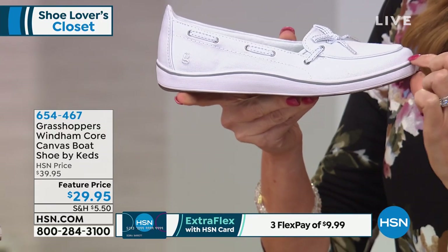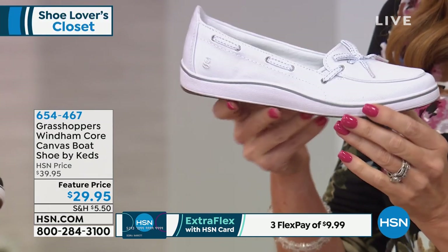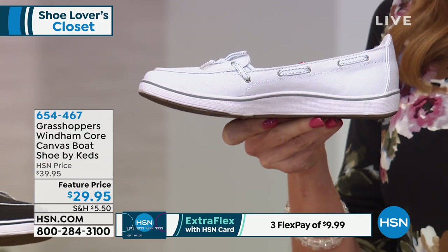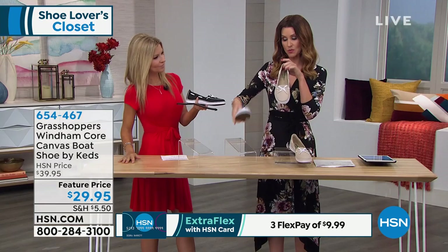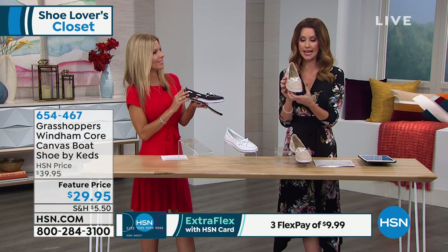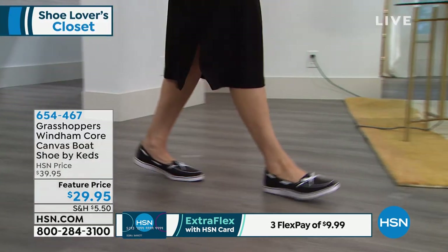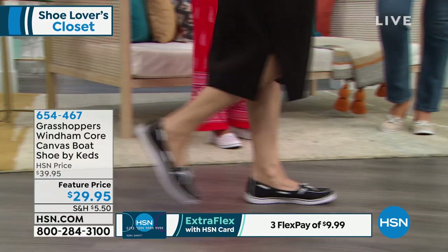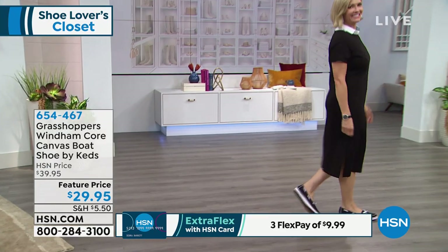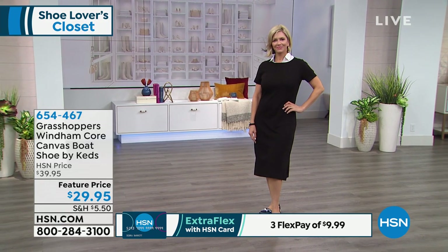I think this is a great fashion detail — that curved sole right there really gives it a feminine touch. Sometimes a boat shoe can look like maybe you borrowed your boyfriend's shoes, but these are very feminine. They have a nice little low-cut top as well. Order your true size — you don't have to worry about sizing up. At $29.95, you've got to be on the phone to get these. Item number 654-467. How cute Jen is in a little dress and those boat shoes!